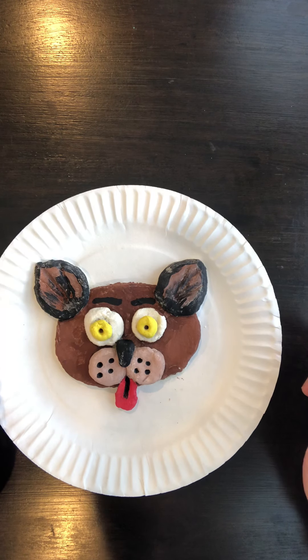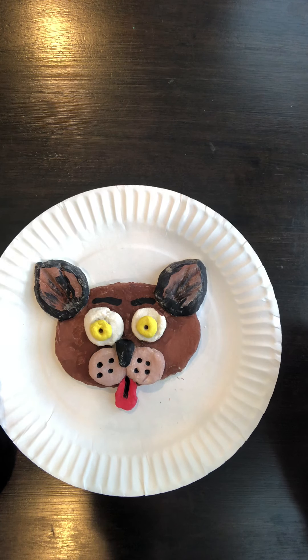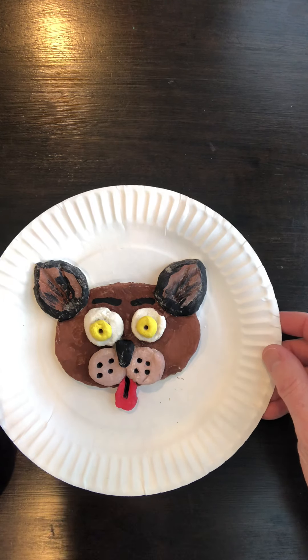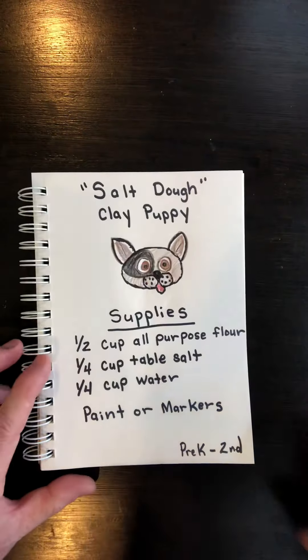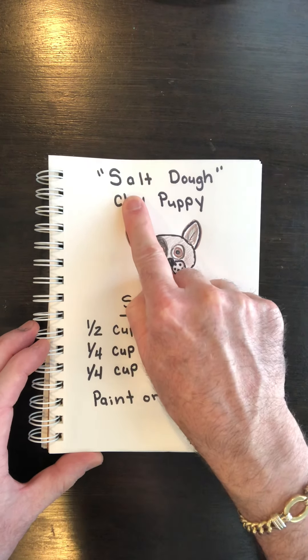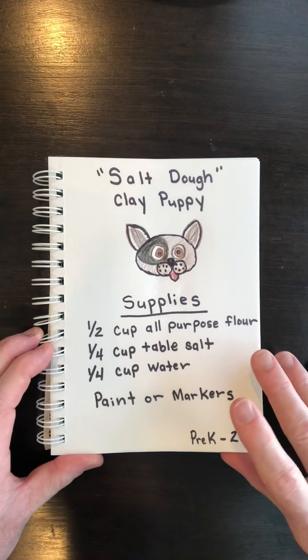Before we get started, you're going to need a parent or an older sibling to help you do this. Let's get started with finding out what ingredients you will need. Let me slide our dog out of the way and slide in our ingredients. To make your salt dough clay puppy, you will need the following supplies.